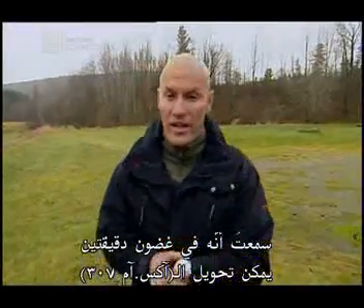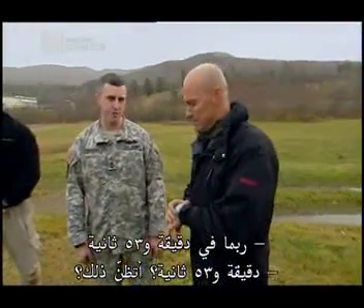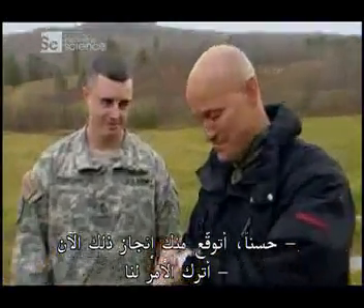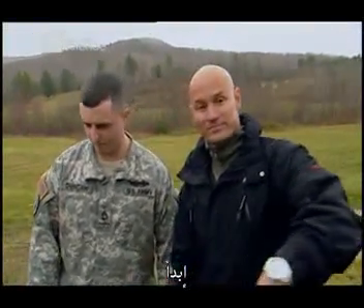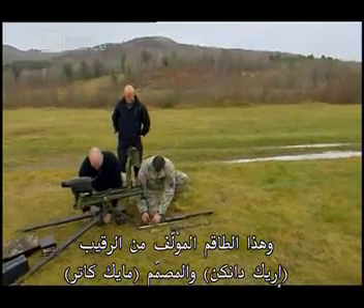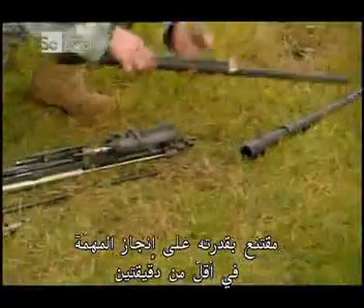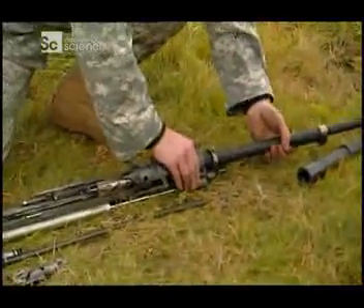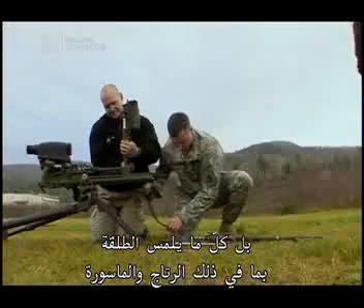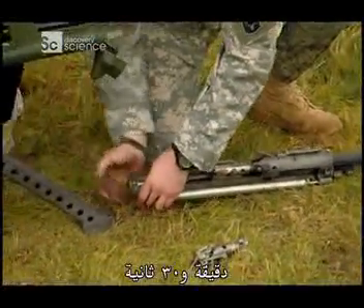I've heard that in two minutes they can transform the XM307 into the XM312. Maybe in about 153 seconds. 153? Is that what you think? Now I expect you to get it done. Each gun is operated by two men, and this crew of Sergeant Eric Duncan and designer Mike Cutter are convinced they can beat the two-minute deadline. The transformation involves changing just four parts — basically everything that touches the round, including the bolt and barrel.